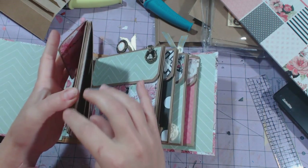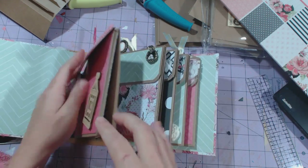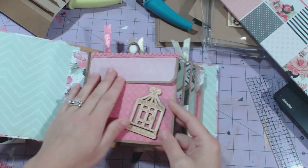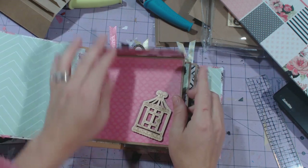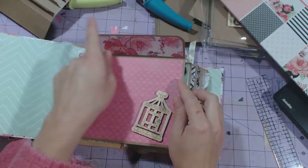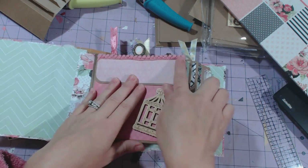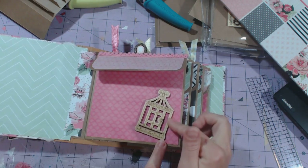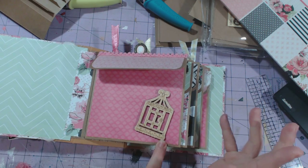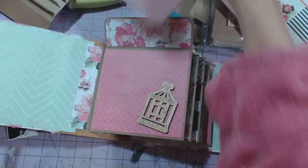So I stuck two envelopes together, and then I used a little piece of paper folded in half to create a little gusset in between the two envelopes. I created a little pocket here with just a piece of cardstock. I rounded the corners with my half bench Crop-A-Dile. And I have some trim here, and I have a wood birdcage.